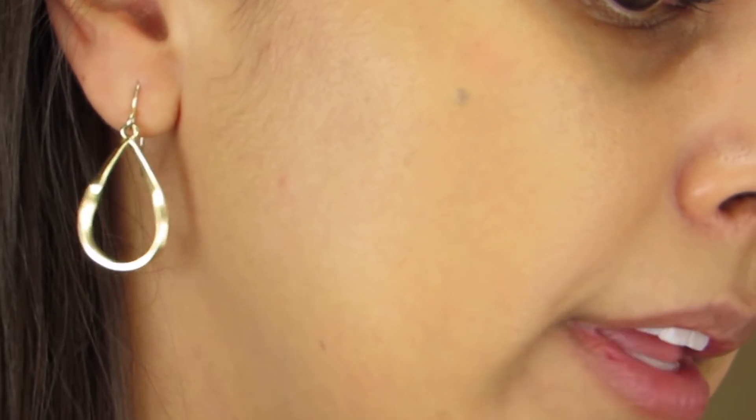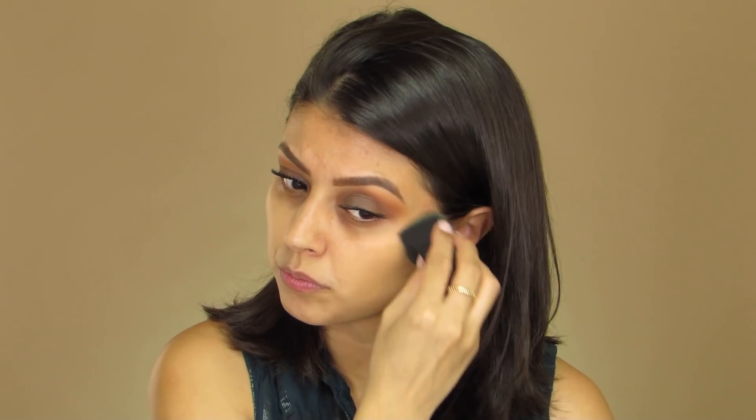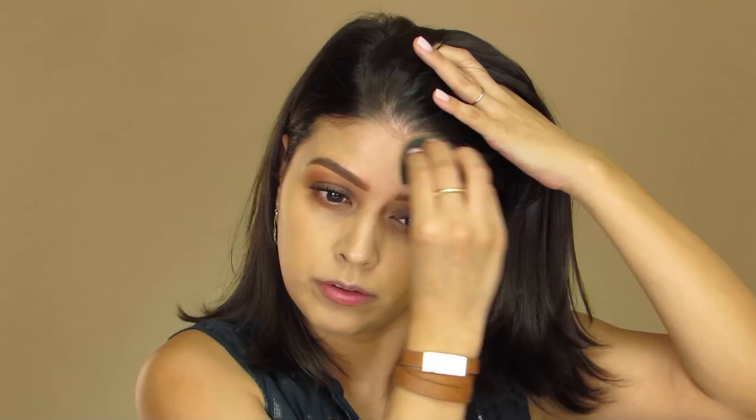Especially when you compare it to this side you can see the difference, and I like how natural it looks. Now I'm going to zoom you all in so you can look at the before and after. This is what my skin looks like before I apply anything onto it, and this is what it looks like with the one layer of foundation. Now let's work on the rest of the face. This looks really good — I like the coverage I'm getting. I'm going to try to build up coverage here and here just to see how it builds up with one additional layer.